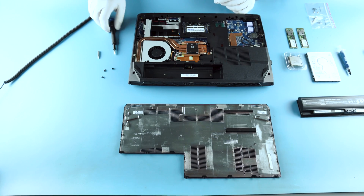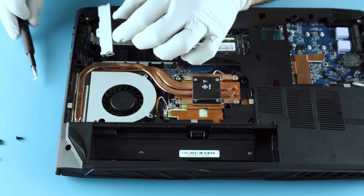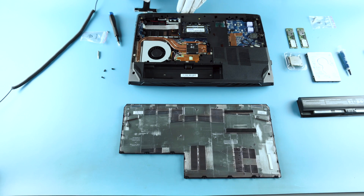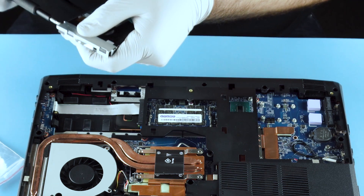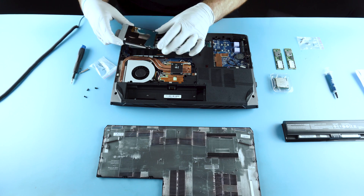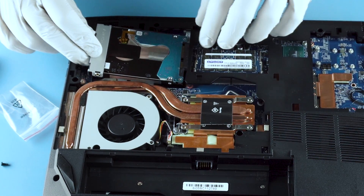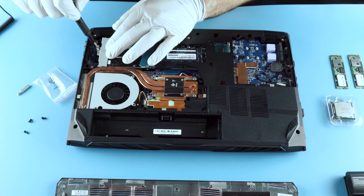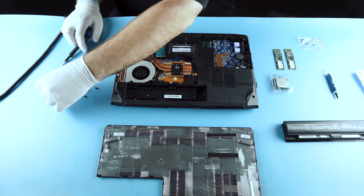Next we're going to install our hard drive. These are the screws you need to secure the hard drive to the little bracket. This bracket only installs one direction, so make sure you keep that in mind. Once you have the bracket attached, all you want to do is slide it in. Nice and easy — don't force it. If you have to force it, it means you did it wrong.